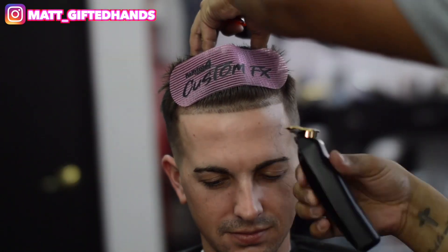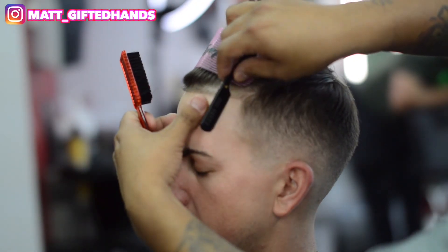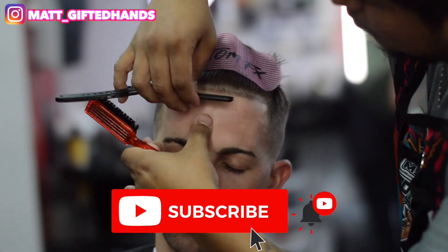But that lineup is coming out crispy. You can tell he already had kind of a tapered lineup in the front — that's what we've always done. We're just keeping it pretty natural but crispy at the same time, and then we're going to follow it through with some razor work.